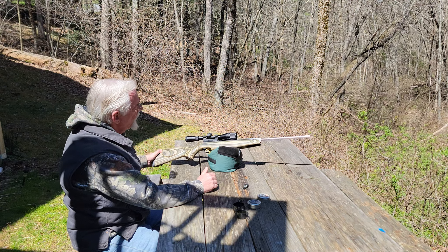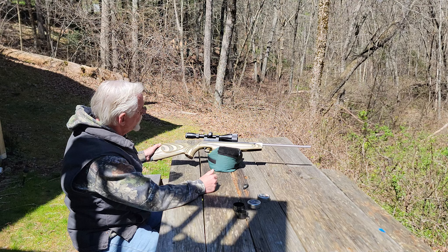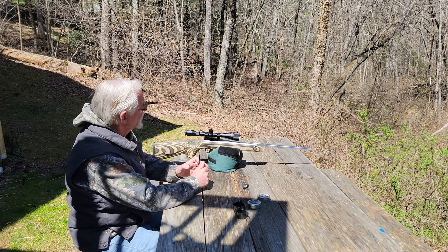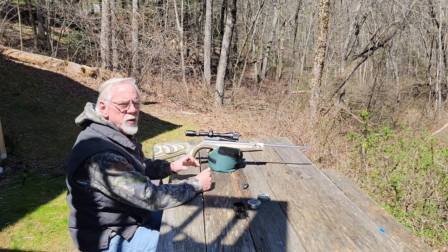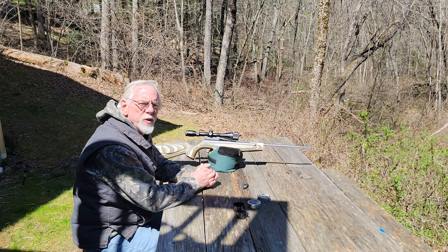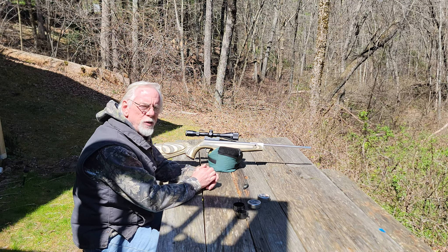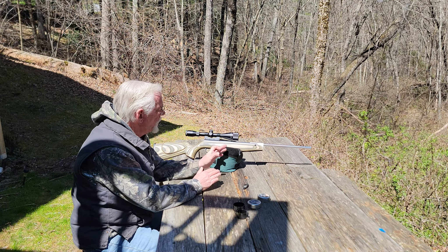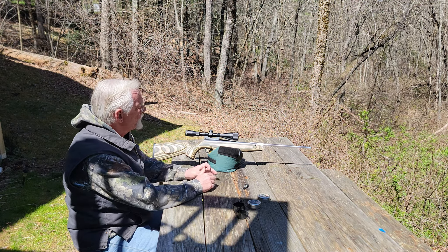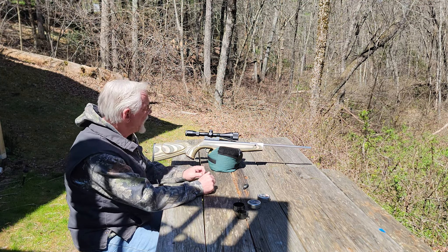What is this gun that I'm shooting today? This is my HW50S, in a custom stock by Steve Corcoran, and it's a beautiful nickel-plated finish — they call it the stainless steel look. I picked this up at a gun show last summer. I absolutely love this rifle. If you follow back through my videos, you may have seen it when I introduced you to the gun, and another video where we tore it down and did a rebuild, trying to get the power up where it belongs, and also fixing a really bad cocking stroke due to a bent cocking arm.